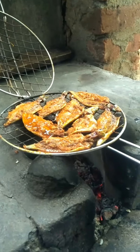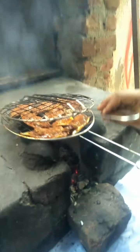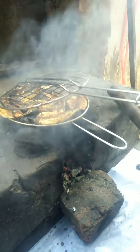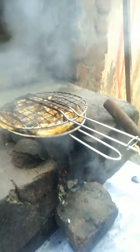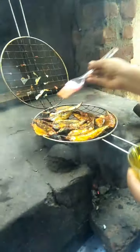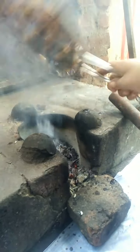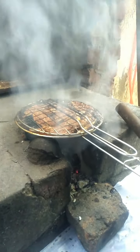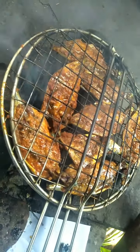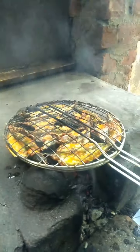Now let's cook it. Let's take a look — the taste and flavor, the egg is coming.